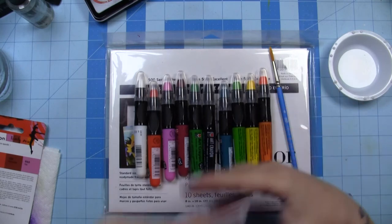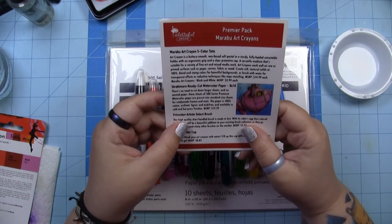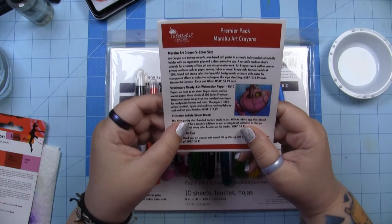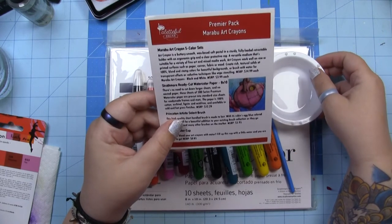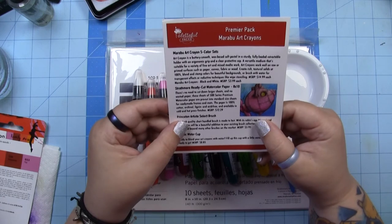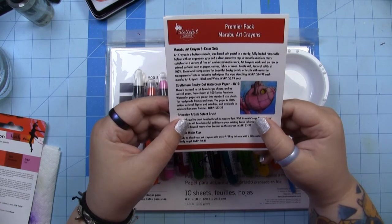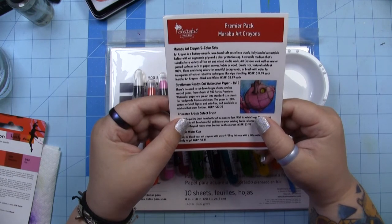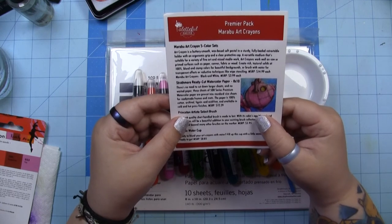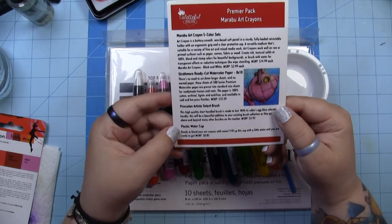Okay let's see — Marabou Art Crayon five-color sets. 'Art Crayon is a buttery smooth wax-based soft pastel in a sturdy fully loaded retractable holder with an ergonomic grip and a clear protective cap. A versatile medium suitable for a variety of fine art and mixed media work. Art crayons work well on raw or primed surfaces such as paper, canvas, fabric, or wood. Create rich textural solids, blend and stamp colors for beautiful backgrounds, or brush with water for transparent effects or reductive techniques like wipe stenciling.' They're $14.99 for a package and the black and white ones were $3.99 each. The plastic water cup is ready to blend your art crayons with water — fill it up and you're ready to go.